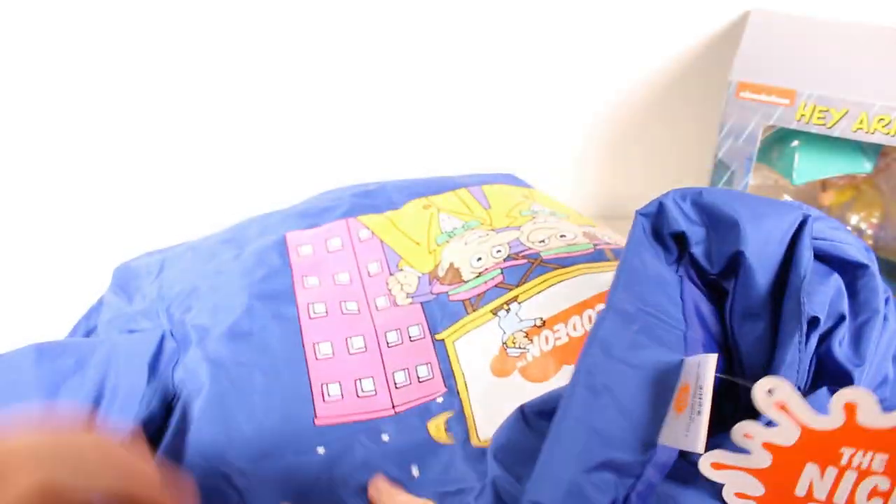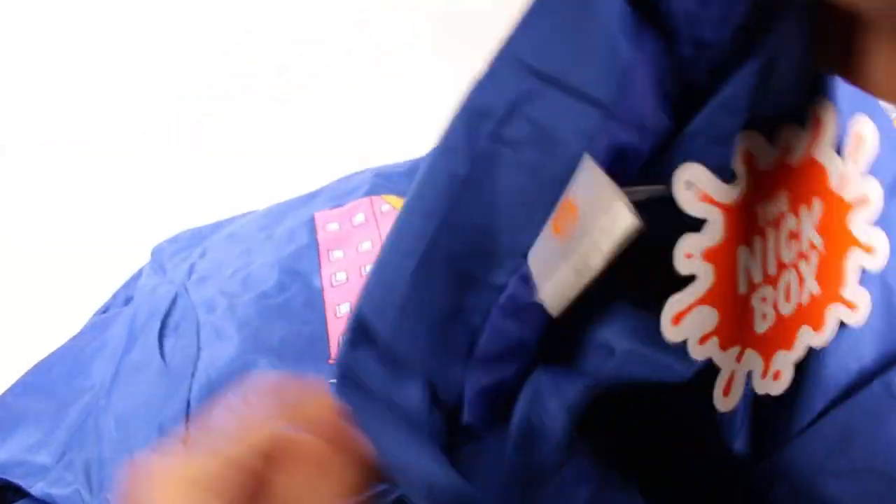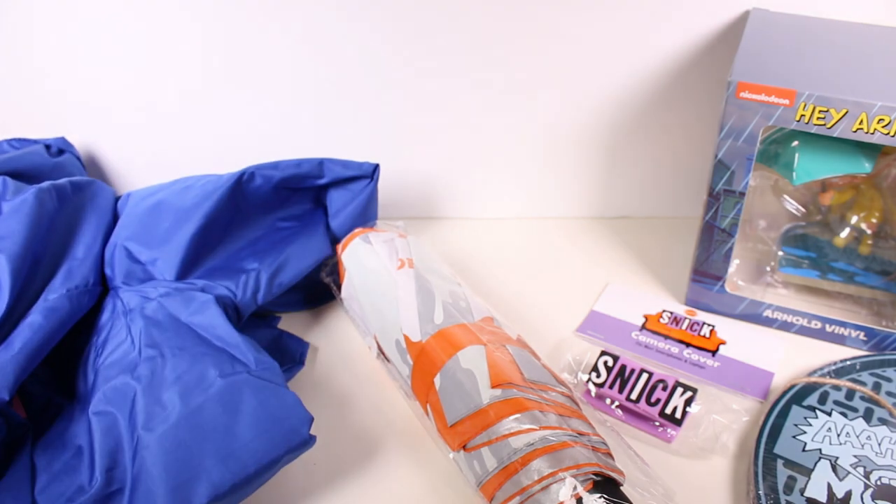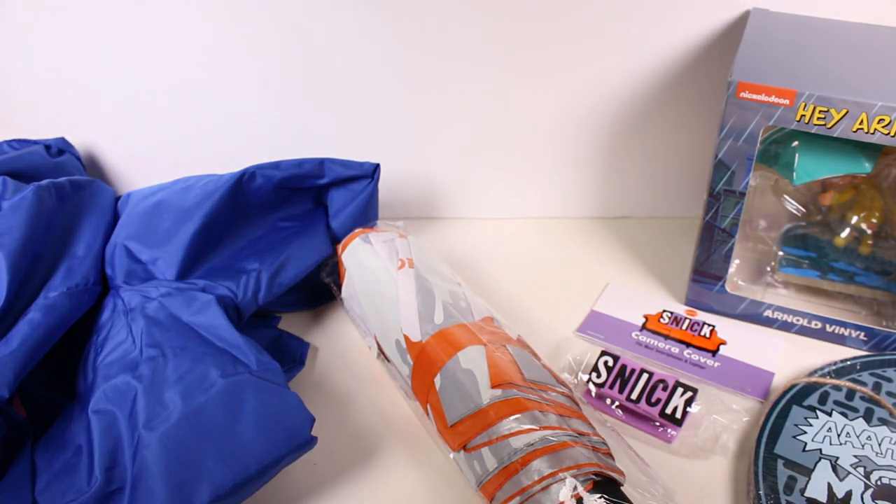Moving on, we have a shirt of some sort — seems like a rain jacket. Actually there's something on the back too. This is kind of like a windbreaker — it doesn't have a hood or anything. It says Nickelodeon on there, and on the back we have this graphic, which is really cool. It says 'bumper windbreaker' — so it's like one of the bumpers, the graphics from one of the bumpers on the older Nickelodeon stuff.